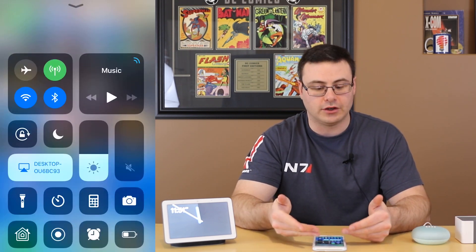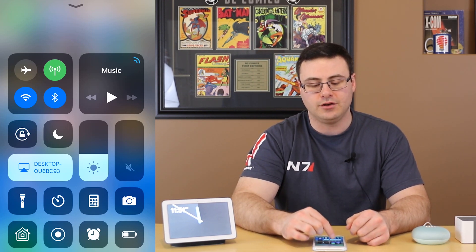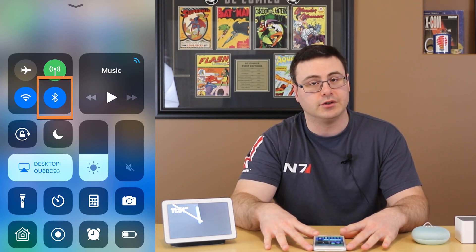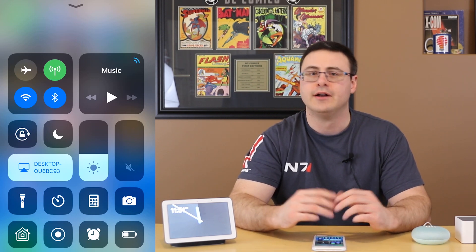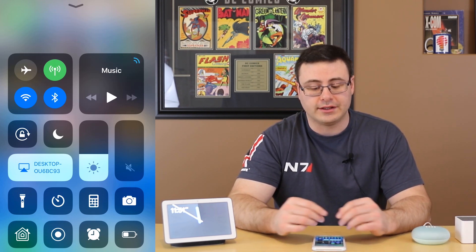The easiest way to make sure your device is actually Bluetooth ready is to swipe up from the bottom if you have an older device, or swipe down from the top right on iOS, and you will see the Bluetooth icon there. Make sure that's enabled — that means the Bluetooth radio is on. On Android, simply swipe down from the top and you will see Bluetooth there, and you can go into deeper settings by tapping on the word Bluetooth.